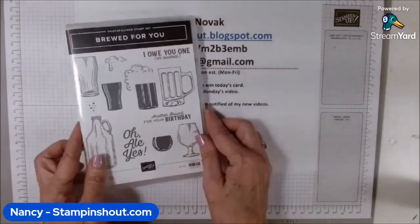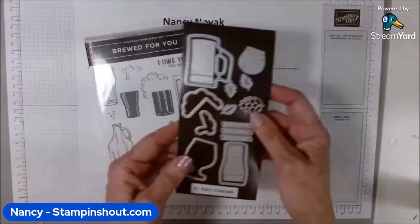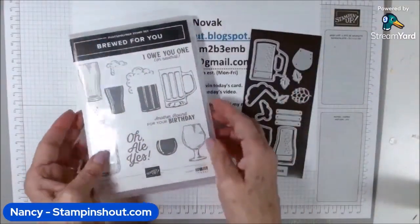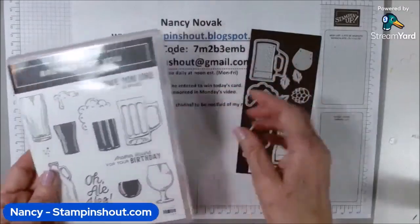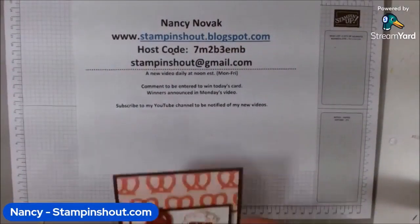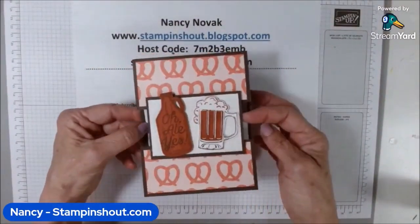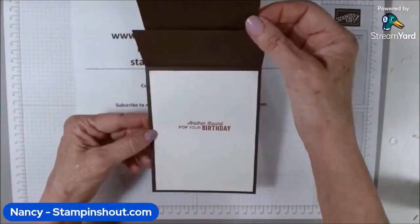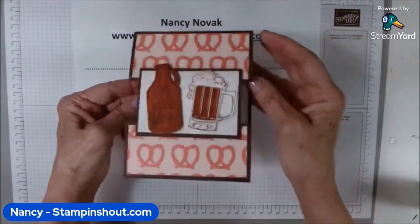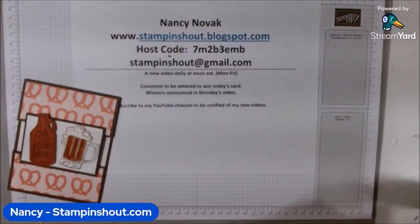This week I am using the Brewed For You stamp set, which also comes with coordinating dies. I've been making great guy cards all week — hope you're enjoying them. Today is the fourth day, and let me show you today's card. It's a pretzel and beer card, and it's also a little bit of a fun fold. It opens up like that, and then I stamped inside 'another round for your birthday.' It's a really fun card to make. Let me bring in the supplies.